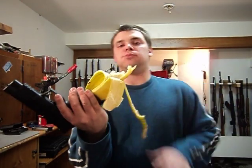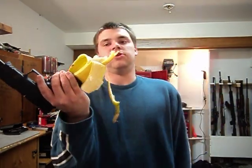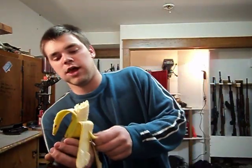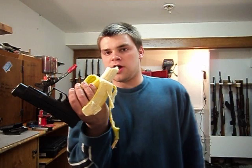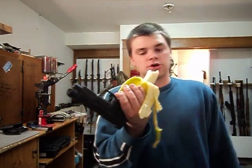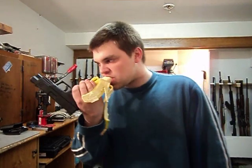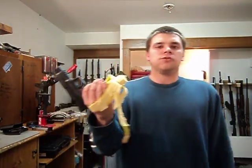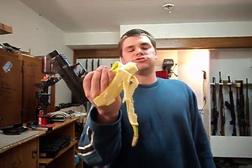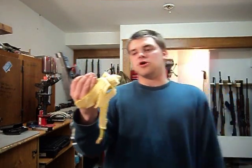Now the capacity on this clip — after you eat half of it, it only goes down to 15 rounds. So if you're in California, you're going to have to eat it down to 10 rounds, and if you're in New York, you're going to have to eat it down to 7 rounds. That is a New York legal banana clip. It tastes pretty damn good.